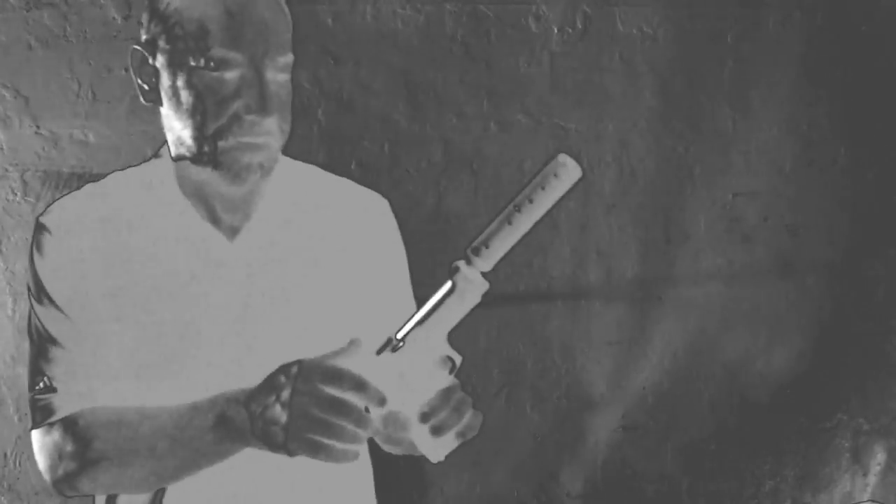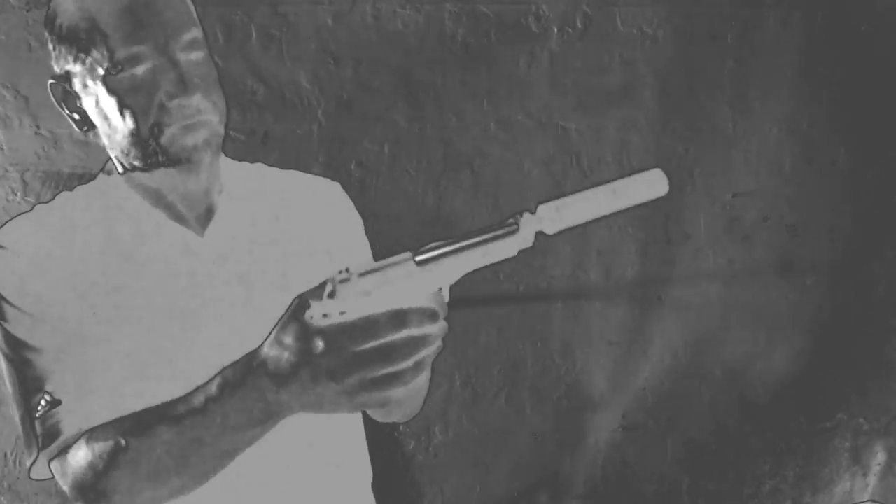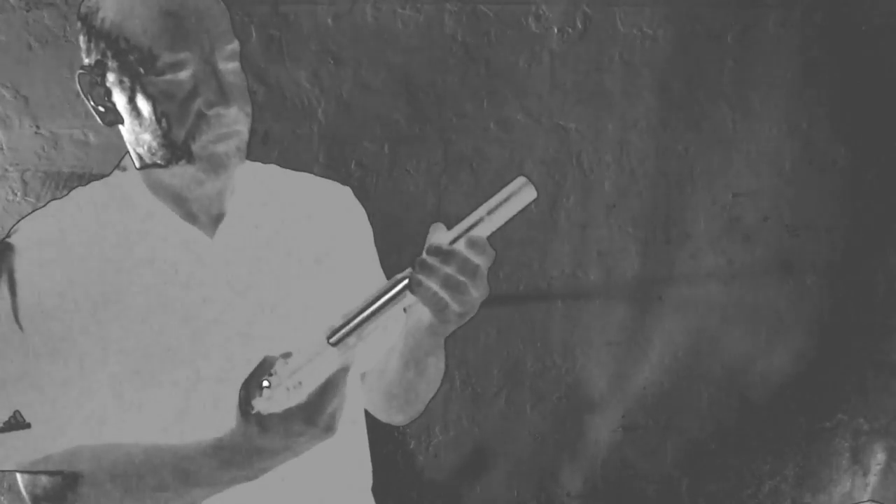Same, same — but with a custom grip though, you can see that. It's all plastic. The silver in the barrel was done at the factory, so it's a lot nicer. It's got a white dot at the front sight.